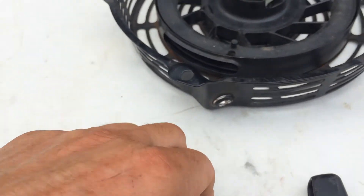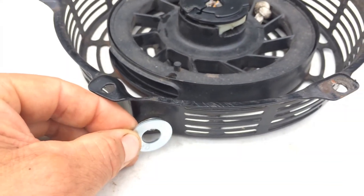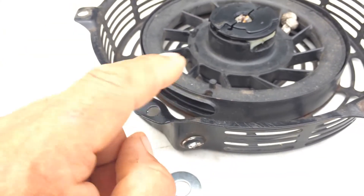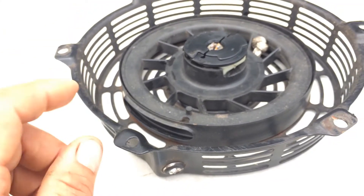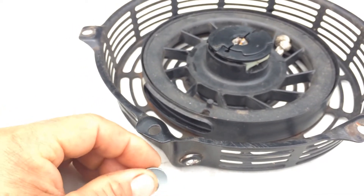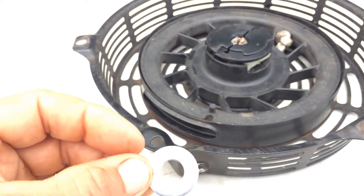I thought about taking this off and putting a couple of washers on there, gluing that with epoxy, or even possibly welding it. The metal's thin, so it's not going to take too well with a weld — you've got to be careful with that. I've had real good luck with epoxy being really strong and holding amazingly.